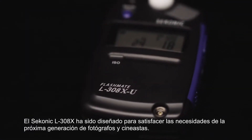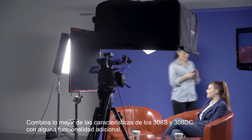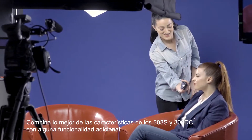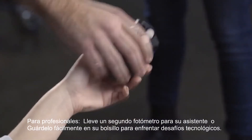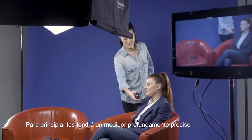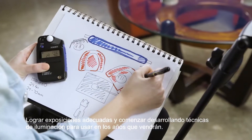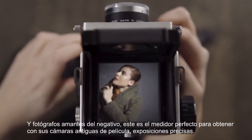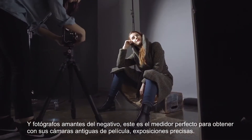The Sekonic L308X has been designed to meet the needs of the next generation of image and filmmakers. It blends the best features of the 308S and 308DC with some added functionality. For professionals, carry a second meter for your assistant, or easily fit it into your pocket to take on tech scouts. For beginners, you will have a profoundly accurate meter to get proper exposures and start developing lighting recipes for years to come. And for passionate film shooters, this is the perfect meter to pair with your vintage film cameras for accurate exposures.